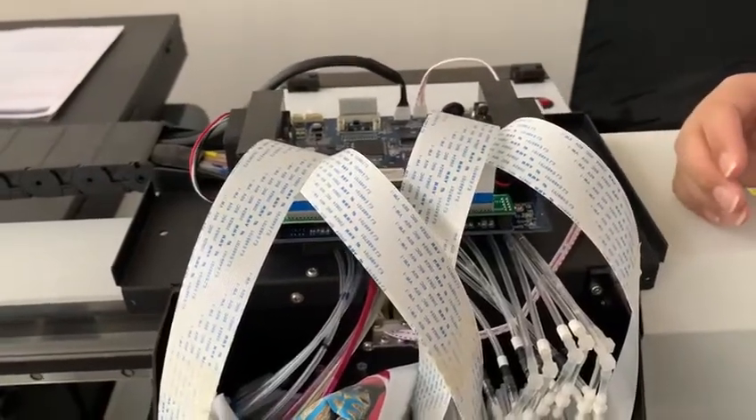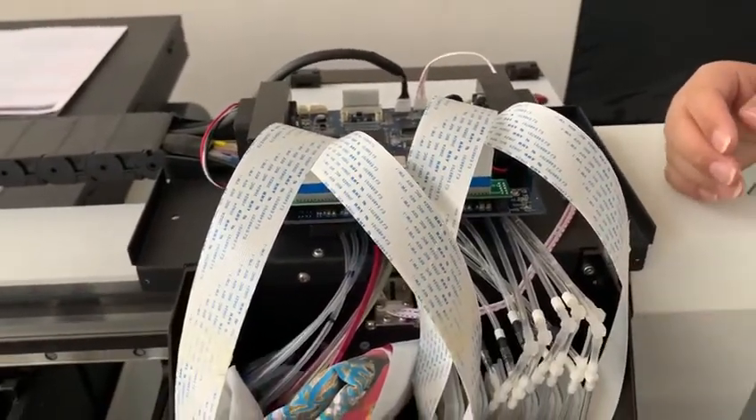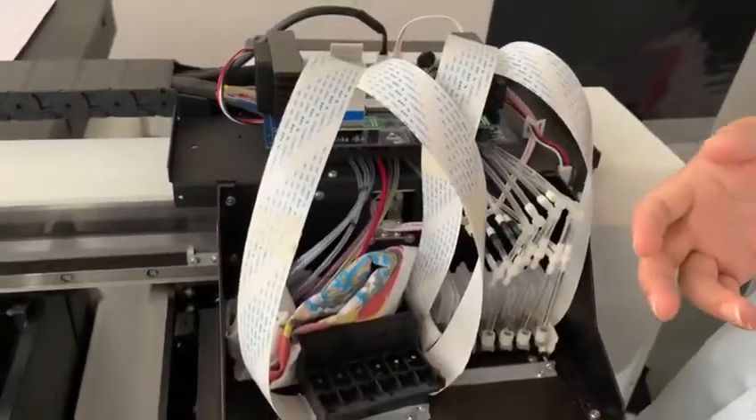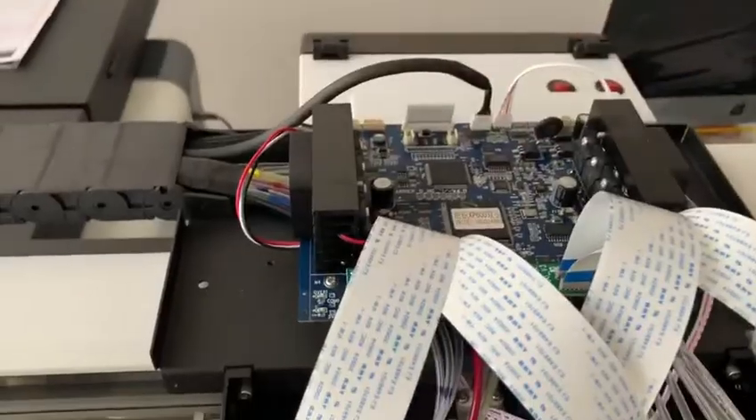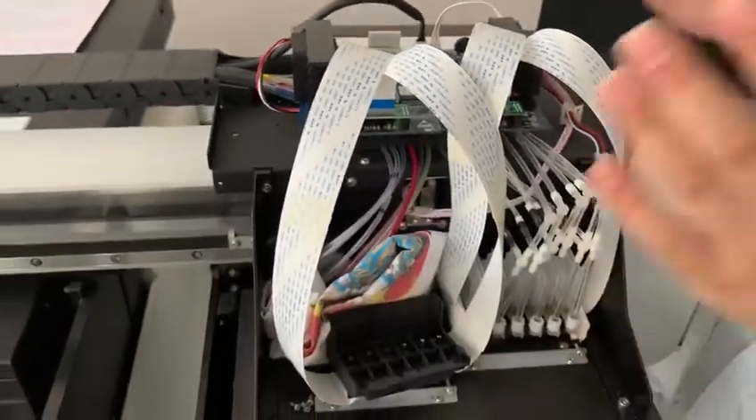For the printer which cannot print out the ink, there are just three problems: maybe the print head, maybe the print head cable, or the print head board. So we need to test what's the problem.